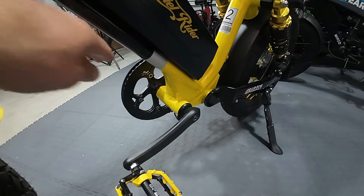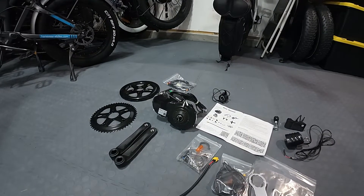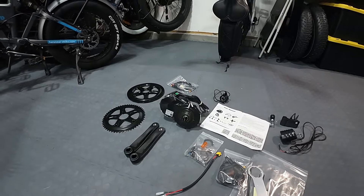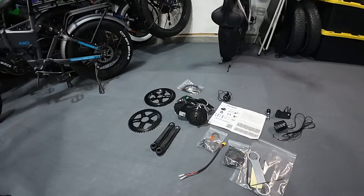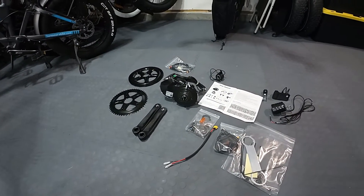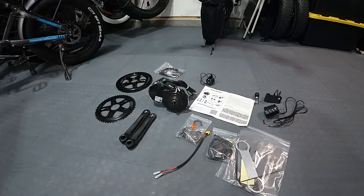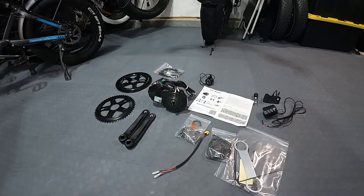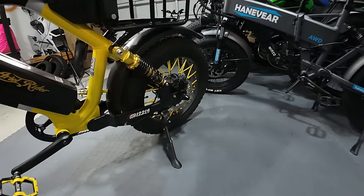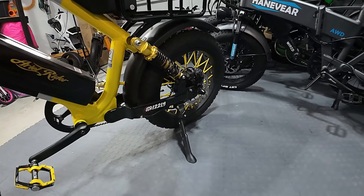It would fit right in there perfectly, so we're going to try it. I've got a BBSO2 motor — that's what's going in. It's a 750-watt Bafang motor with about 120 Newton meters of torque. I know you're going to say 'why didn't you go with the 1000-watt?' — I don't think you're going to need it, and it was hundreds and hundreds of dollars more. I've had this motor in other bikes and they're extremely powerful — like lift-the-front-wheel-in-the-air powerful.